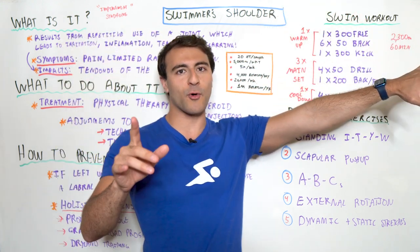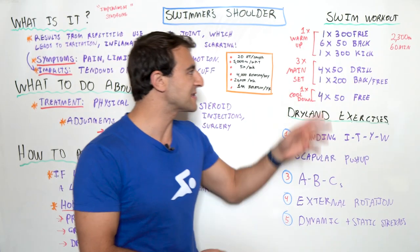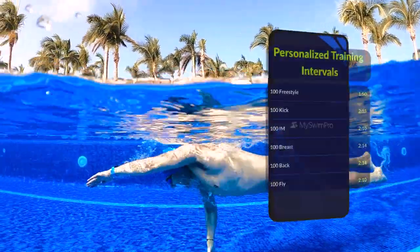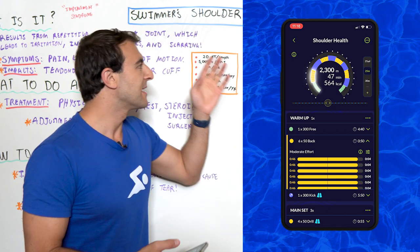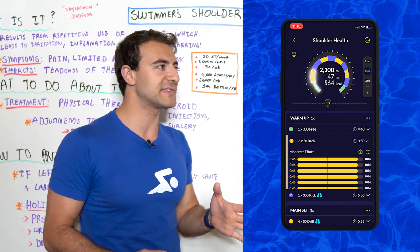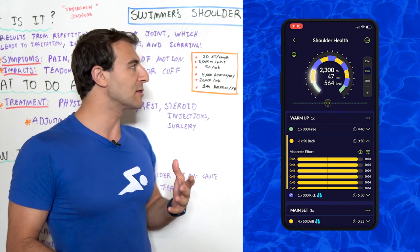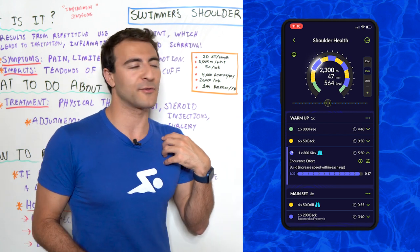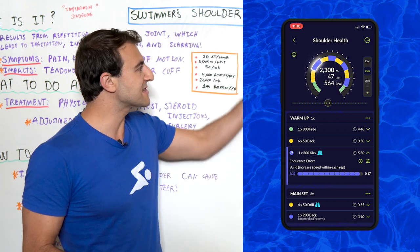The swim workout is called Shoulder Health in the MySwimPro app. Pay attention to the strategy of the workout more so than the actual set itself. We start with a warmup: a 300 freestyle, followed by 6x50s backstroke, and a 300 kick. The reason we include backstroke early is to open up our shoulders — it's a great complement to freestyle. For the 300 kick, I prefer kick in streamline on your back. If you wear fins, that's another way to take the load off your shoulders. We want to scatter backstroke and kicking throughout the workout.